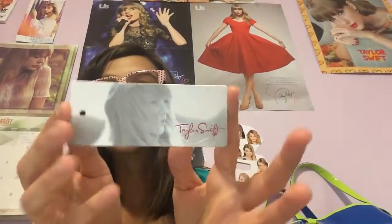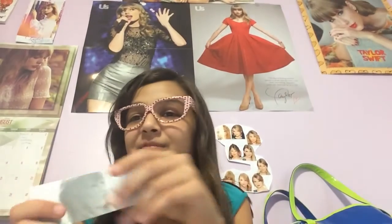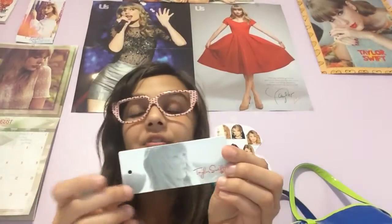And I have this Taylor Swift tag that I just kept from TaylorSwift.com because I just wanted some memories and stuff. That's why I kept it. I'm not obsessed with her — I actually breathe her. I breathe Taylor Swift. Without Taylor Swift, I would die.